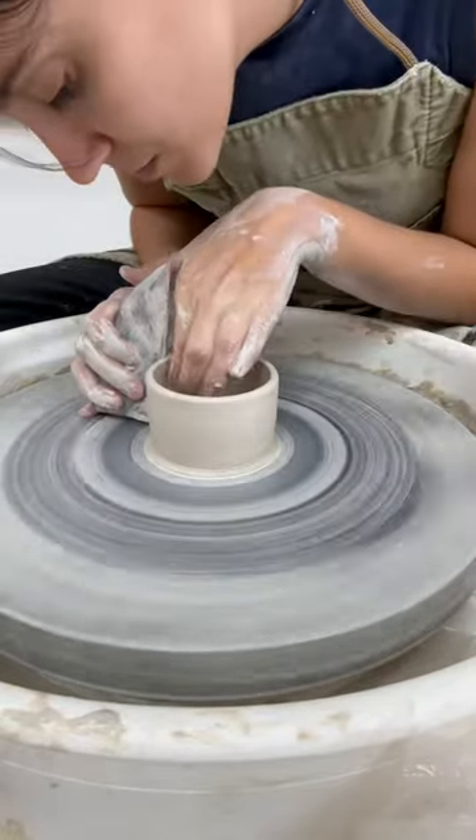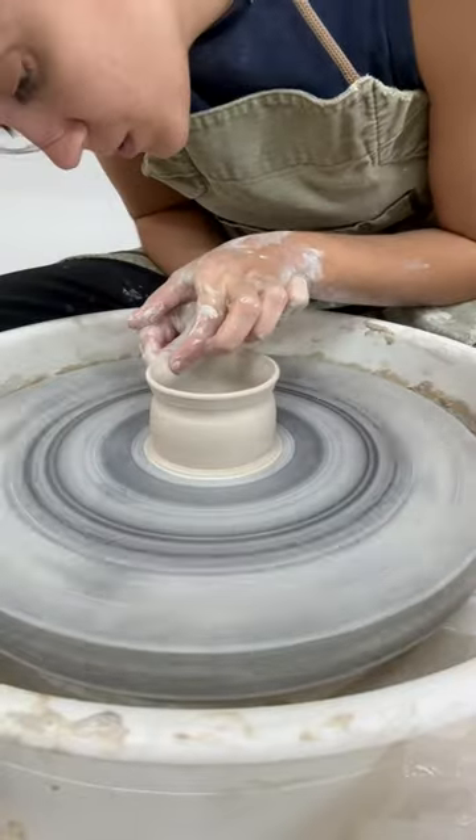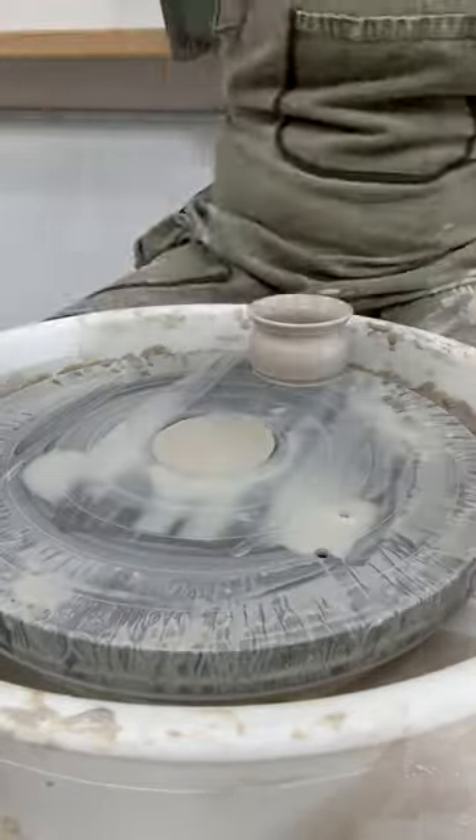Clean it up with the rib. Because porcelain's a softer clay, you have to hold the rib very gingerly. Shape the rim, and there you have it, folks.